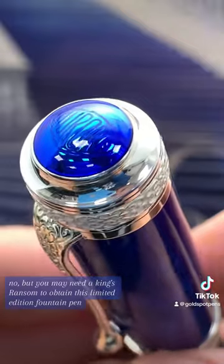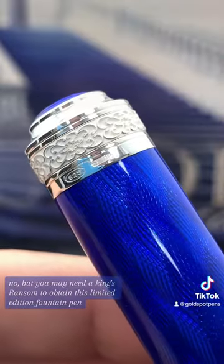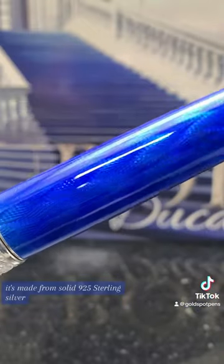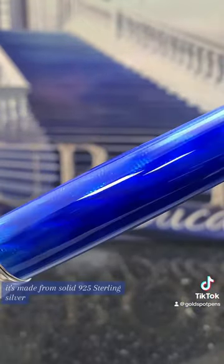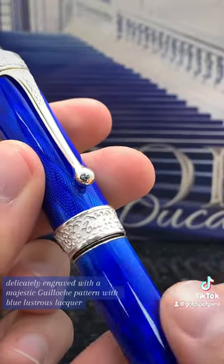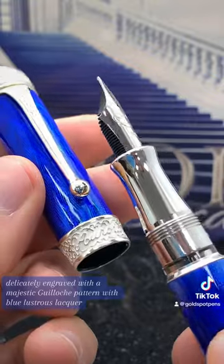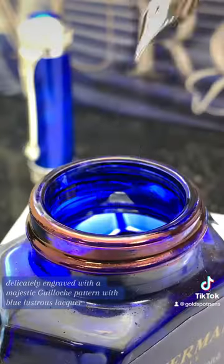But you may need a king's ransom to obtain this limited edition fountain pen. It's made from solid 925 sterling silver, delicately engraved with a majestic guilloche pattern with blue lustrous lacquer.